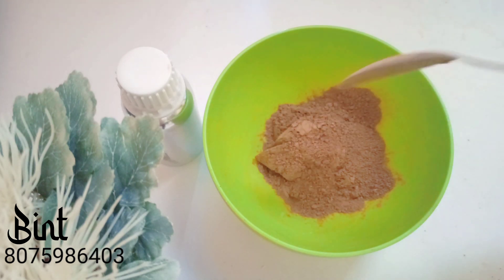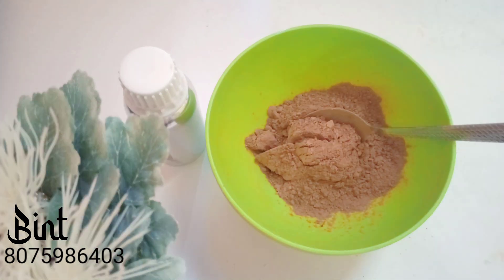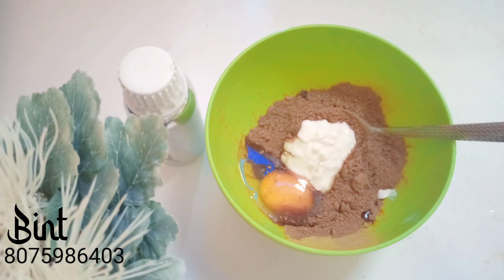I am going to add 8 tablespoons of oil and 1 tablespoon of the powder. I am going to add 8 tablespoons of vitamin A, D, and K. I'm liking this and it's actually keeping my hair healthy.